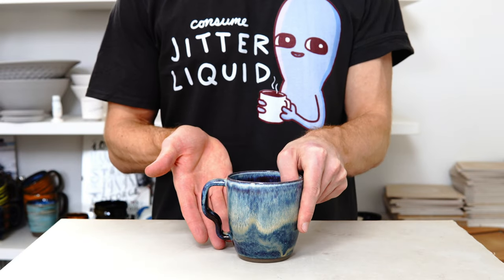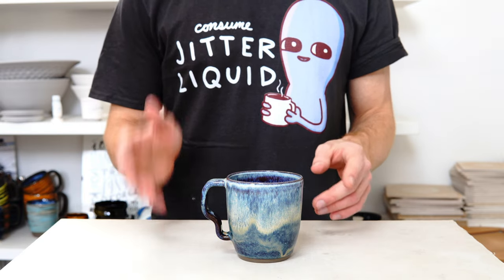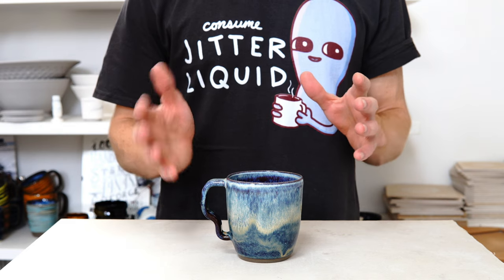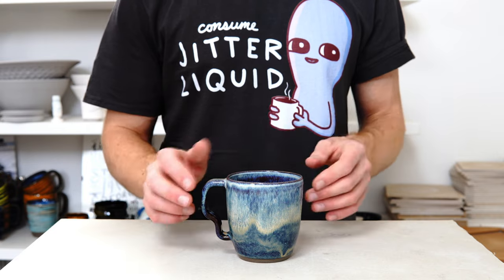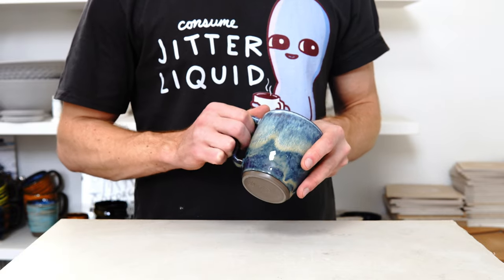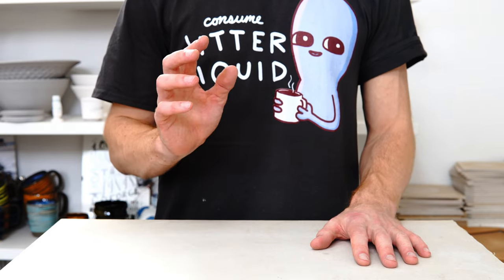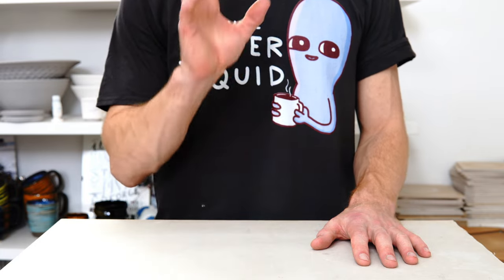Is this the best handle design ever? No, probably not. But I've been working on a blog post that looks into handles and the components of them, and over the course of this video I'll explain how I arrived at this handle. Hopefully some of that will be useful for you. It is a very comfortable handle. I'm going to start with the basics — I'll timestamp the whole video and link to the blog below, so if you don't want to watch the full thing or want to jump to the more complicated part, that's fine.